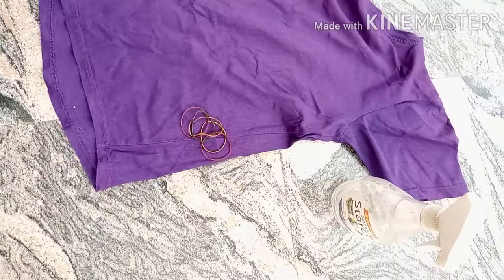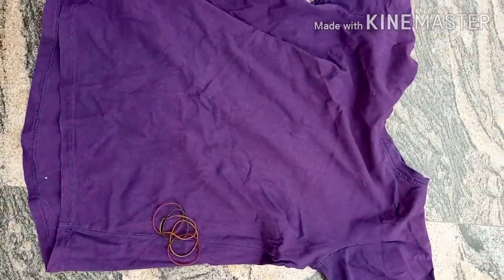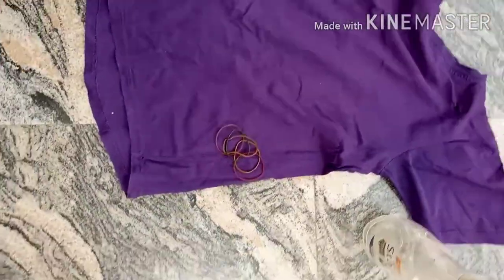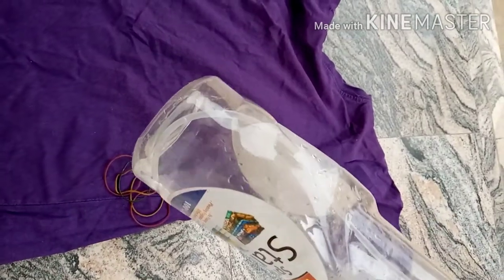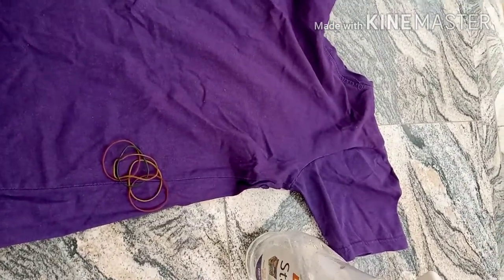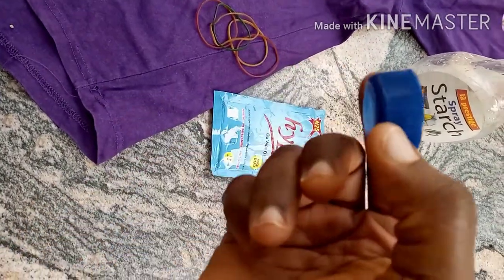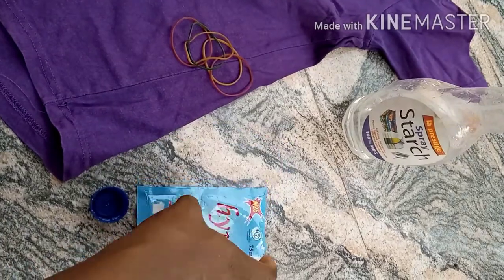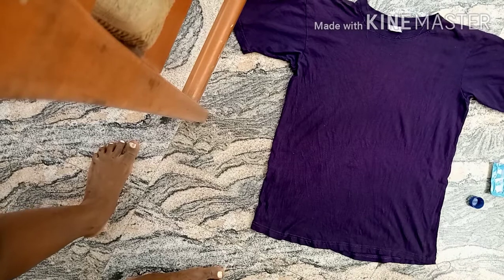Okay guys, here is the t-shirt I'm going to be using. I used both a black one and this colored one — you can use any colored fabric. Here is the t-shirt and the rubber band we'll be needing. I diluted the bleach in a spray bottle so it would be easier to apply, but as it turned out, that bottle really messed up.